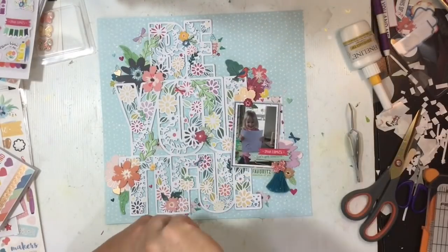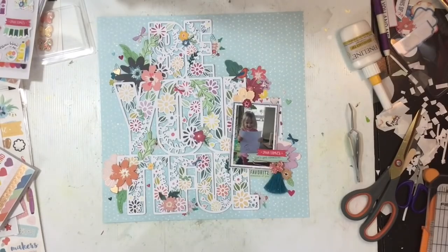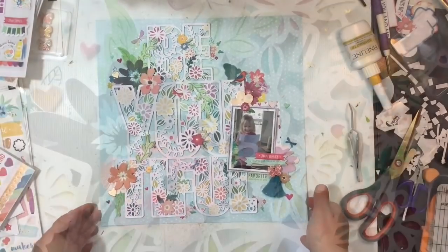I hope you enjoy the process. If you want to get your hands on this beautiful cut file, make sure you head on over to my Facebook group because it's only there for a week and then it's gone. Until next time, bye guys!